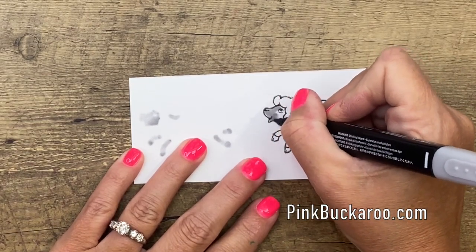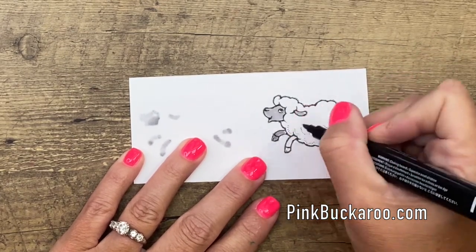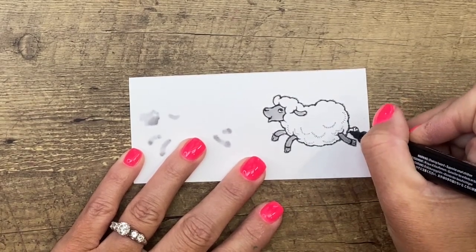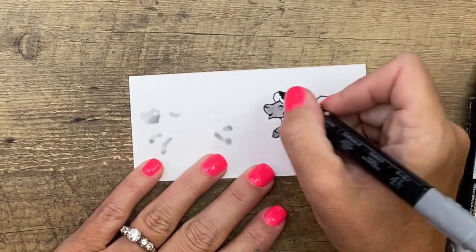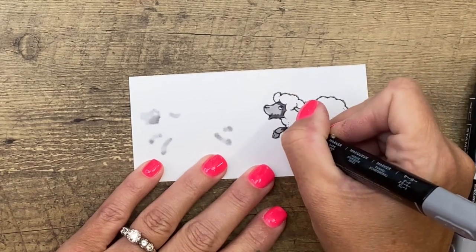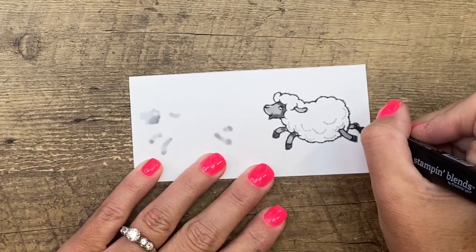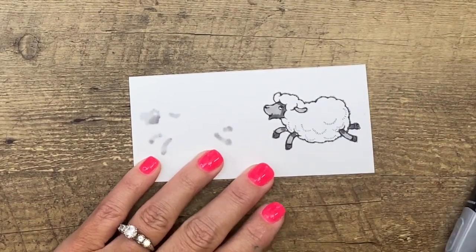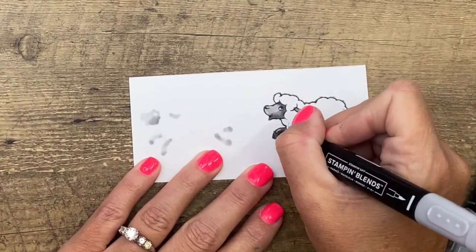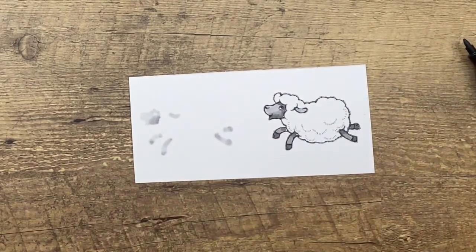Let's color him with the light again — do the exact same thing. You can do mirror stamping with lots of stamps. I find that the black-lined stamps like this are the ones that do the best. I've tried mirror stamping with more solid filled-in stamps and it doesn't work as well — it kind of loses its shape, but these black-line images where we just have the black lines work really well.